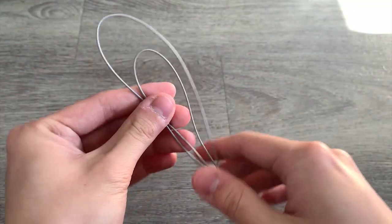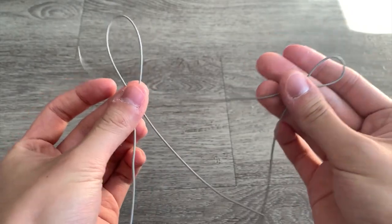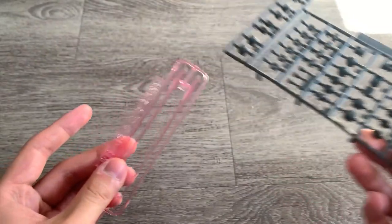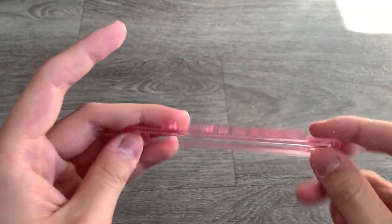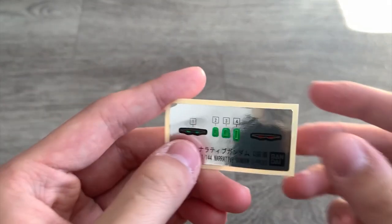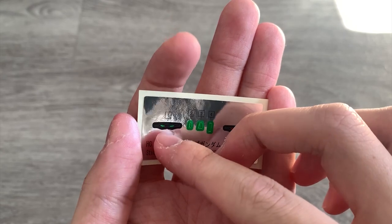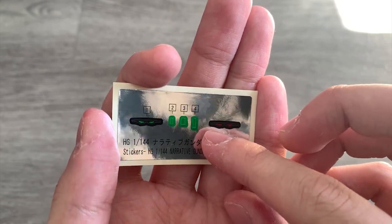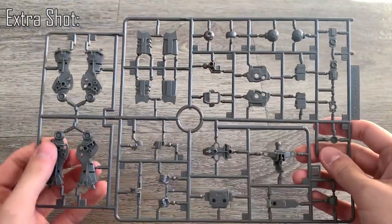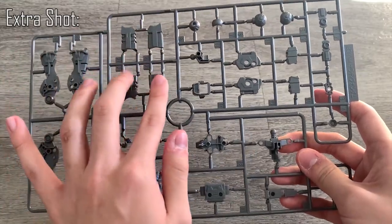We also have two wires that just serve as funnel parts. We have the polycaps, which are exactly the same as the one on the C-Pack. And lastly, we have the beam sabers, which are pretty normal as well. For the stickers, same as the C-Pack — you have the option to equip on normal mode or when NTD mode is activated. We have B2B runners for the inner frame of the Narrative Gundam.